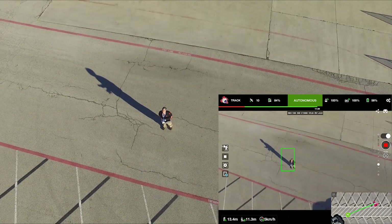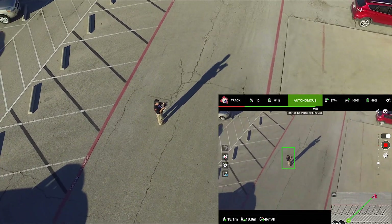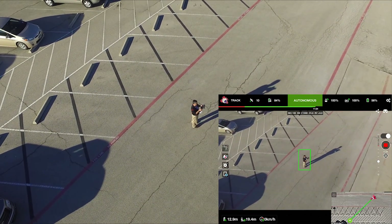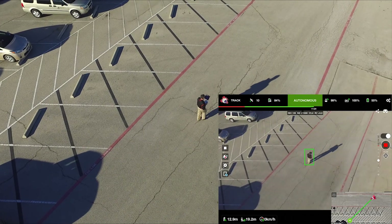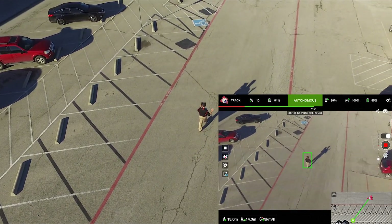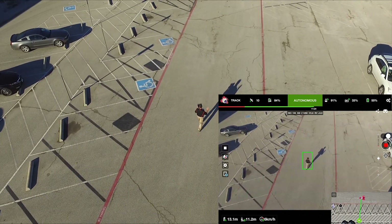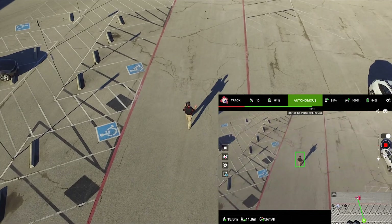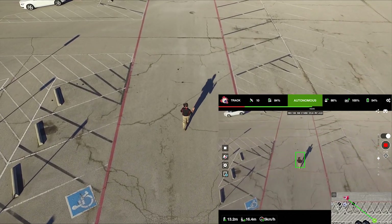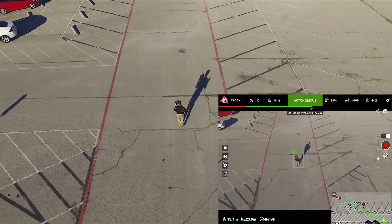Another nice thing that Lychee does is that before I would always have to use AirServer or something else to record the iPad screen to another device. But with the Lychee app I was able to record the screen during this whole time without really needing to do anything else. So now here I am — it's following me, I'm not going anywhere near the parking lines. You can see that the little green box is locked in pretty well. The sun has gone up a little more, there's more contrast between myself and the pavement. The quad is following me, and it did a great job.